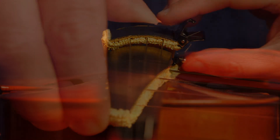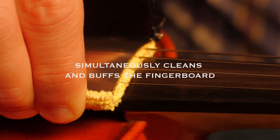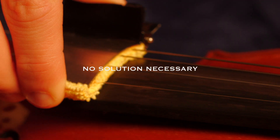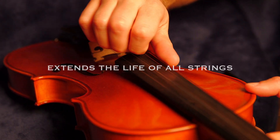The String Cleaner is equipped with top-of-the-line microfiber pads. These pads extend through the bottom of the device, which allows it to simultaneously clean and buff the fingerboard. These pads do not contain any chemicals, and there is no additional cleaning solution necessary.